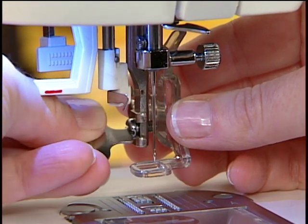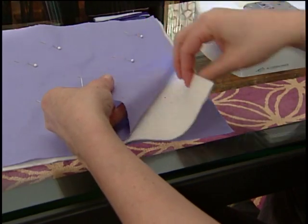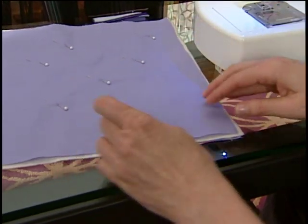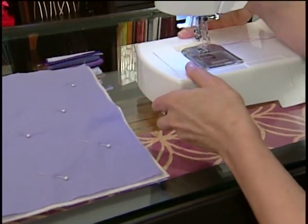Tighten the side screw so that the foot is on the machine securely. Place batting in between the top fabric and backing fabric. Secure by pinning or basting together.